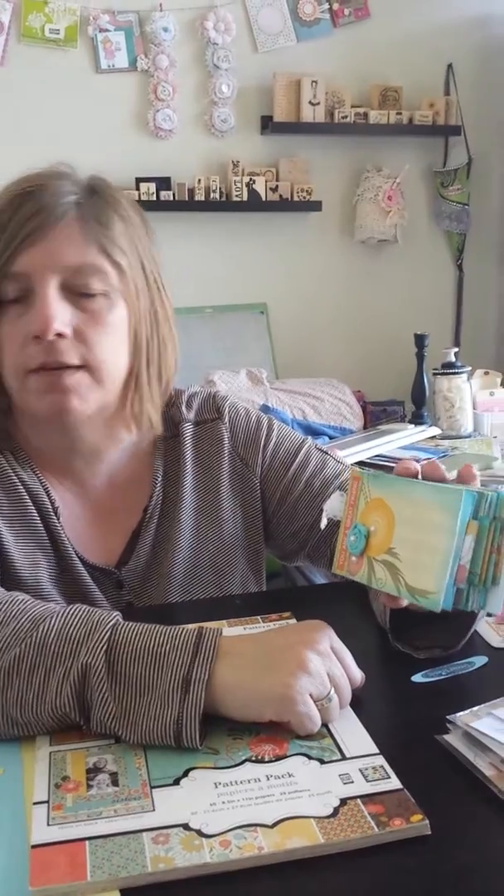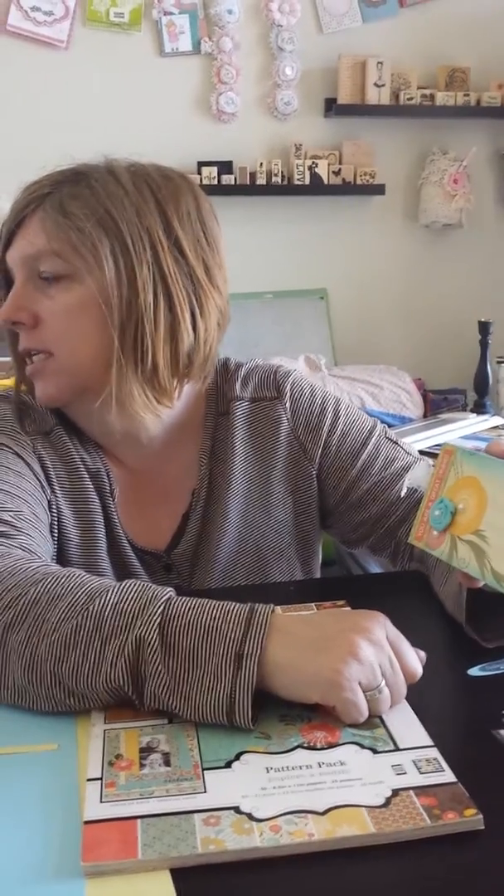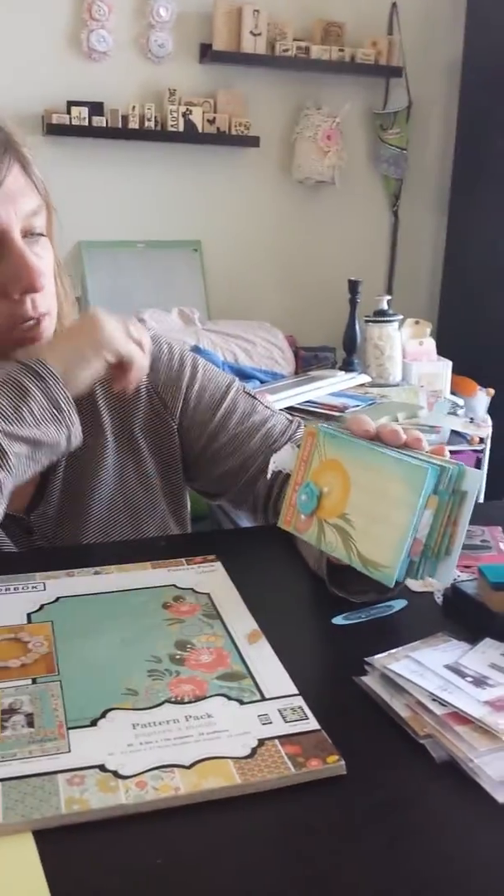Tina's Mixed Bags is over at Your Paper Pantry, which is yourpaperpantry.ning.com. You can go under Tina's Mixed Bags — there's still time, this challenge does not end until the 31st of March.